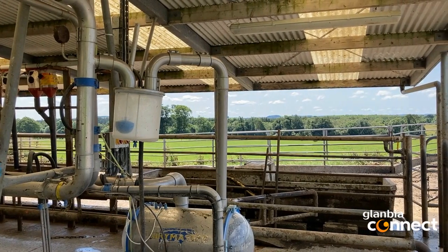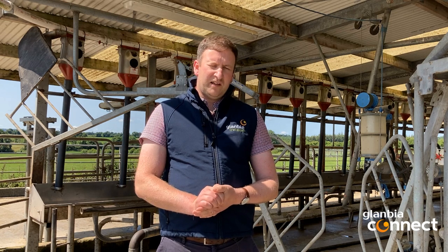Hello, I'm Aimee McCormiskey from the Glanbia Milk Quality Team and we're here on Tully Nally Farm today in Castle Pollard in Westmead to talk about thermodurics. Over the last couple of years we would have encountered some thermoduric issues on this farm, especially during the summertime.